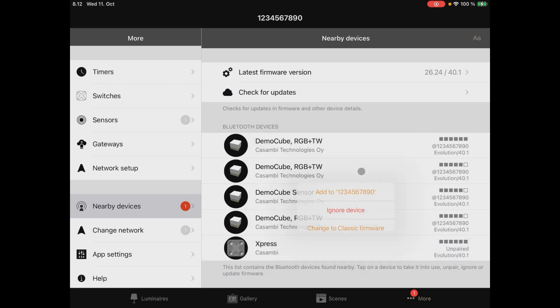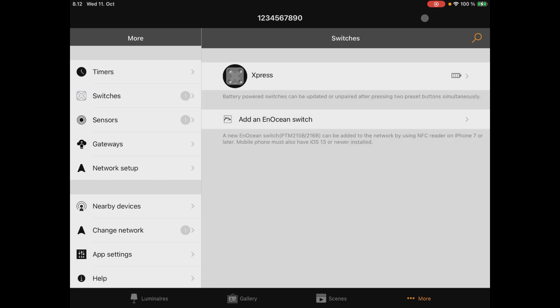Add it to your network. When it's paired to the network, it will appear in the 'Switches' section and can be programmed from there.